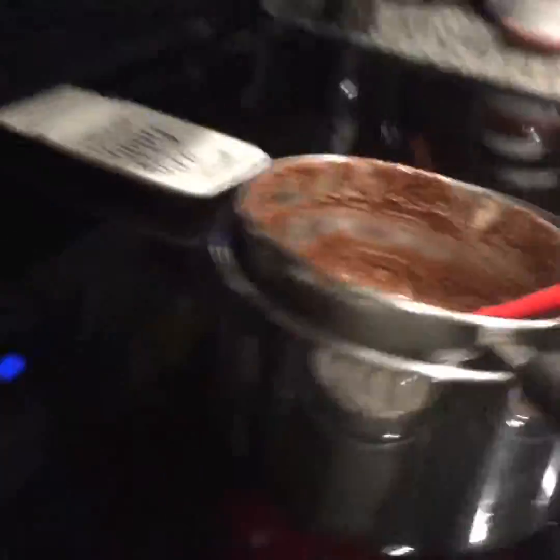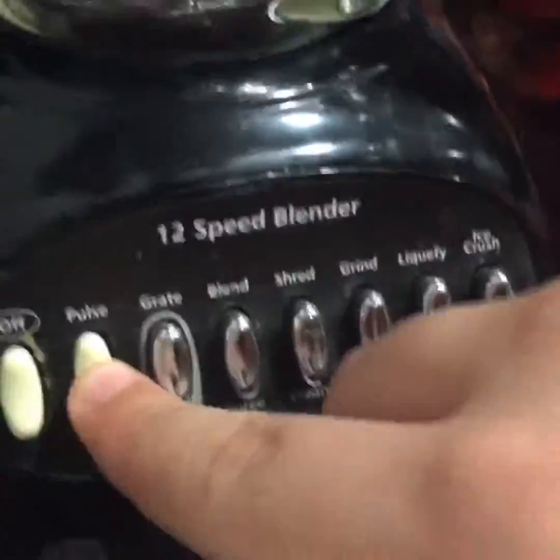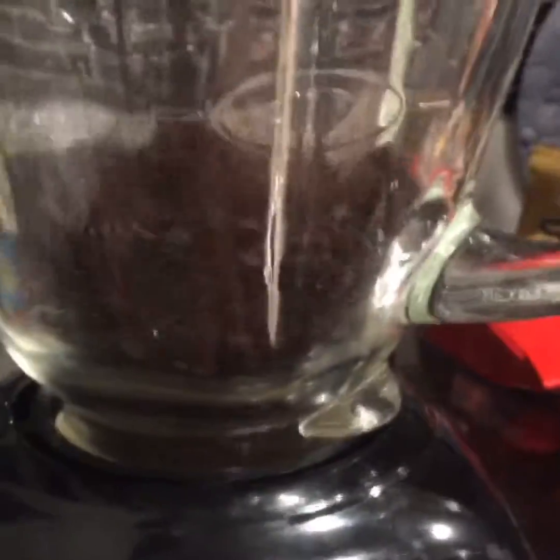Okay, so while we're waiting on the chocolate, we're gonna go over here and crush up the Oreos. So let's grab the Oreos here. Gonna put that on. We'll get back to you guys. Bye.